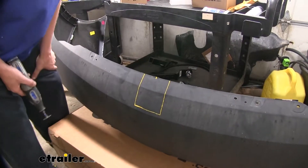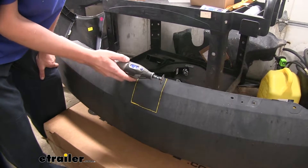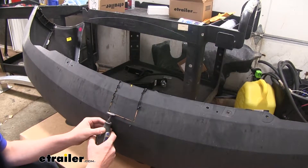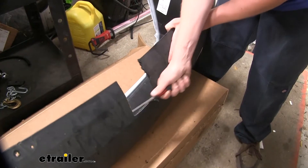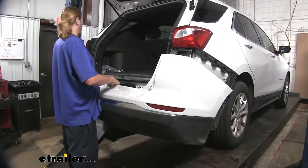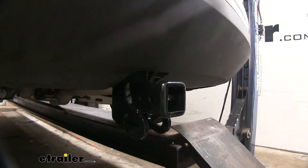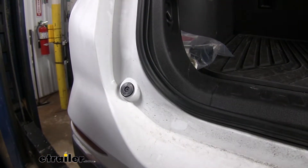We'll now need to trim our fascia out for the receiver tube to fit through it. We want to trim it out in the center of the fascia — for more detailed measurements refer to your instructions. I've gone ahead and marked it out and we're going to use a cutting wheel to trim this out. Now we'll take a file and clean up all the rough edges. We'll now put our fascia back on and test our cut to make sure we don't need to trim it any further. If everything looks acceptable and fits evenly, proceed with reinstalling the fascia.